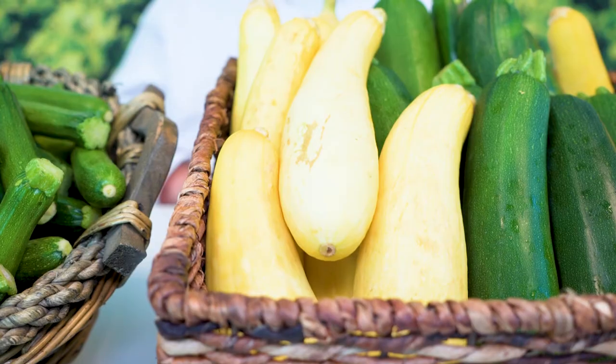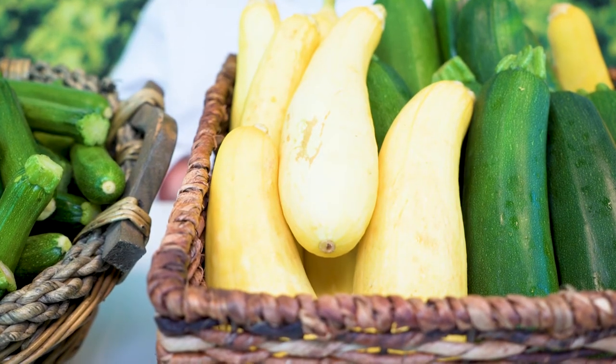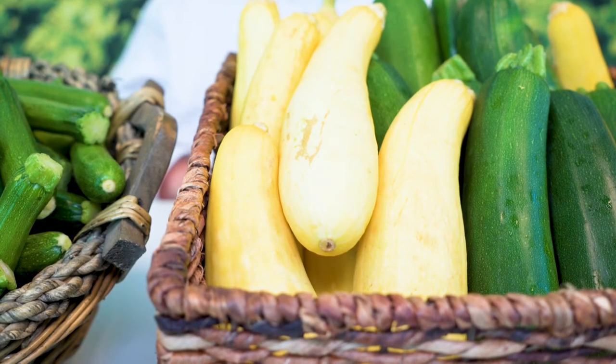The USDA has two grades for summer squash: number one and number two. We have number two right here. The grades are based specifically on external factors. As you can see in the number two, a little more scarring, the neck's a little less straight, a little more crooked. While it doesn't affect the overall quality of the squash, it may affect the yield and the amount of time required to prep it. But on the other hand, number two is always a little cheaper.